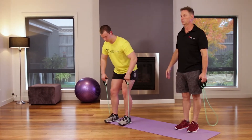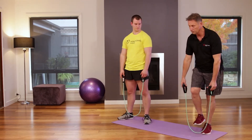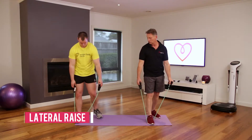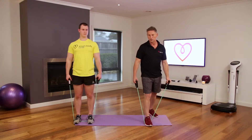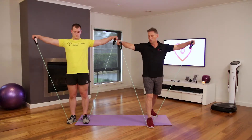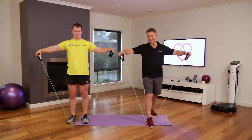Now we're going into the lateral raise to hit the side deltoids. You can use one foot or two — Josh will demonstrate two, I'll demonstrate one. If you're stronger you can use both feet; otherwise just one arm to start. Come up to the side.